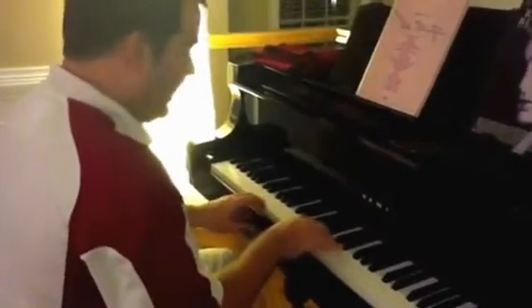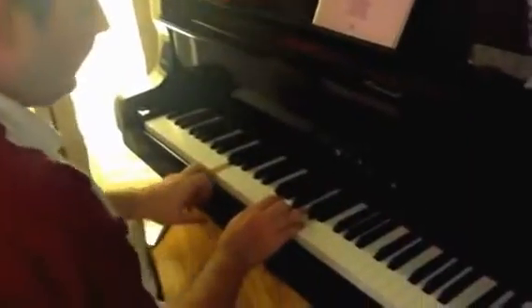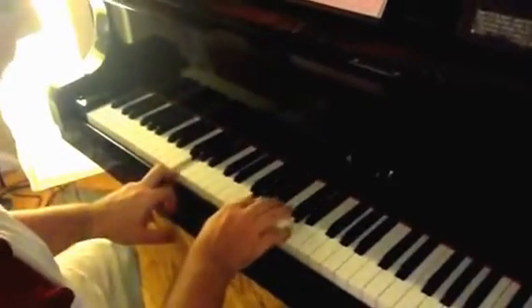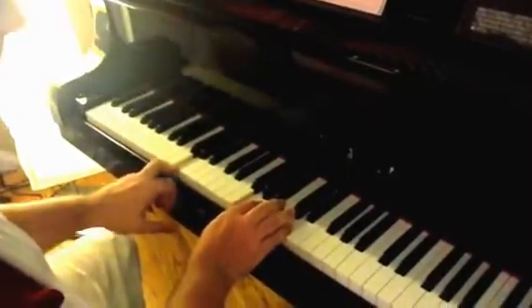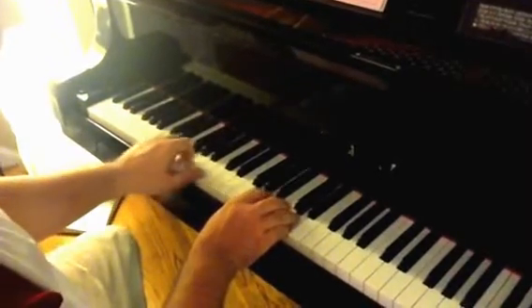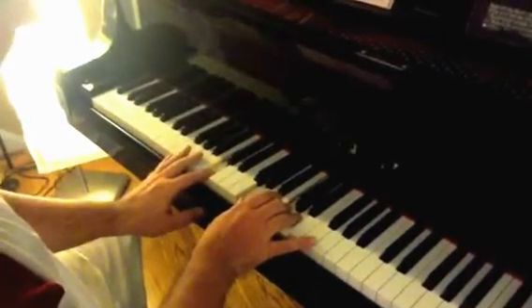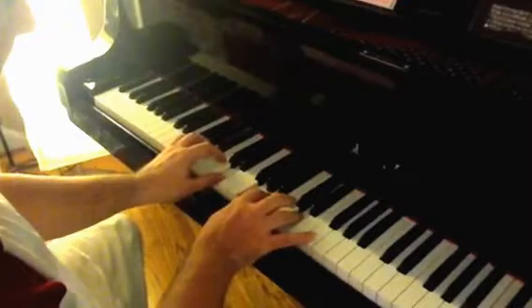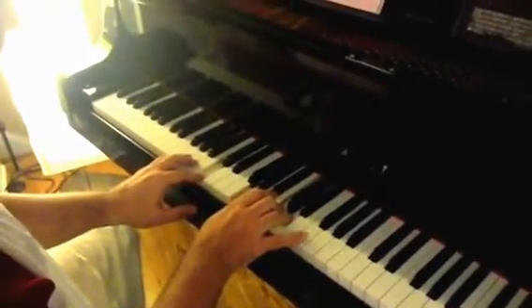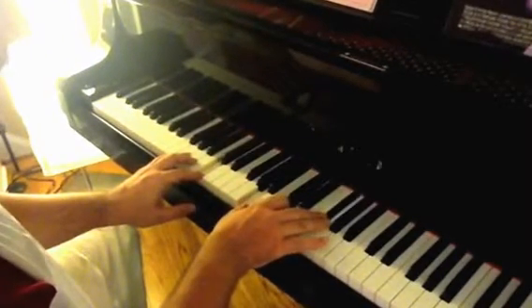It's going to be in G, and rather than playing a standard G chord, it actually starts with what I'm going to call a G-sus-2. It goes to a C-sus-2, and then a D-sus-4. Back to the C-sus-2, and there's a little ornamentation.